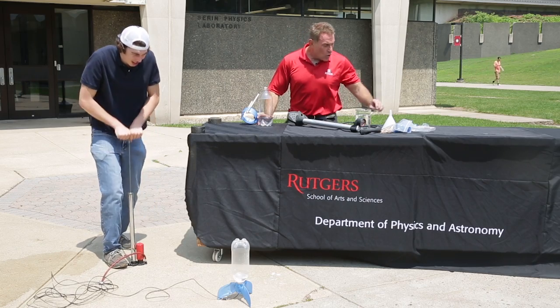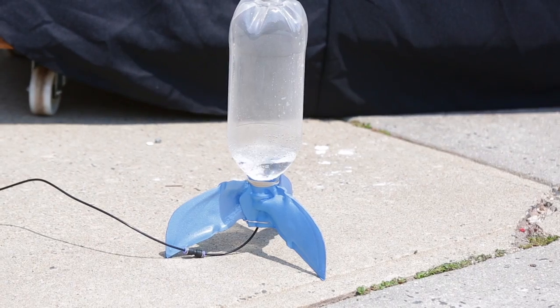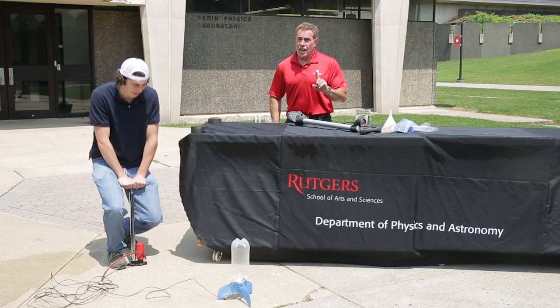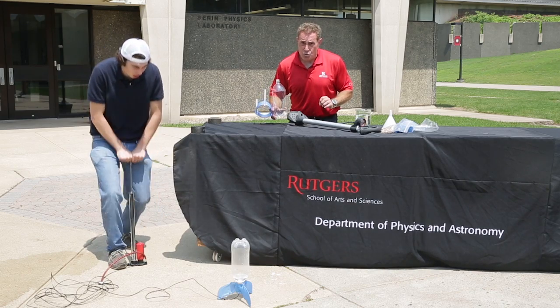Ready to pop a cork that's right on the end of that soda bottle. But remember, we're doing this outside because it's dangerous to use any kind of projectiles on the inside. But outside, you can launch these things as many times as you want.